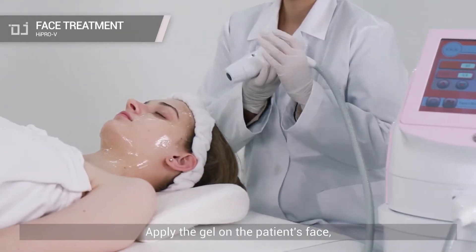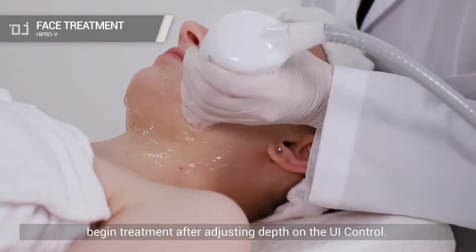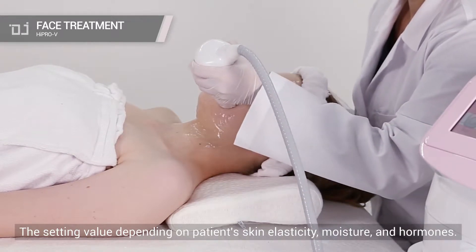Apply the gel on the patient's face. Begin treatment after adjusting depth on the UI control. The setting value depends on the patient's skin elasticity, moisture, and hormones.